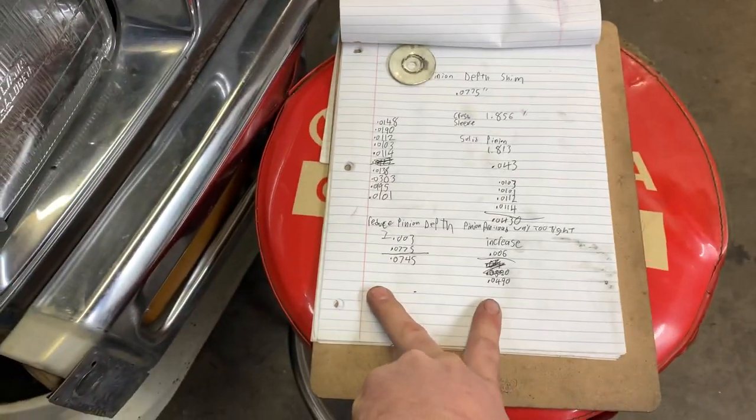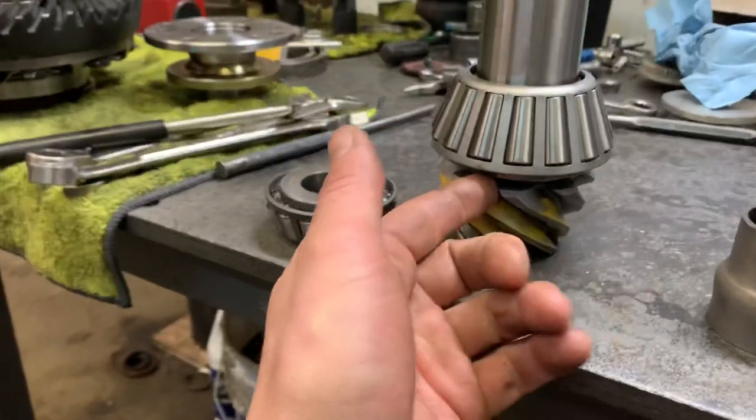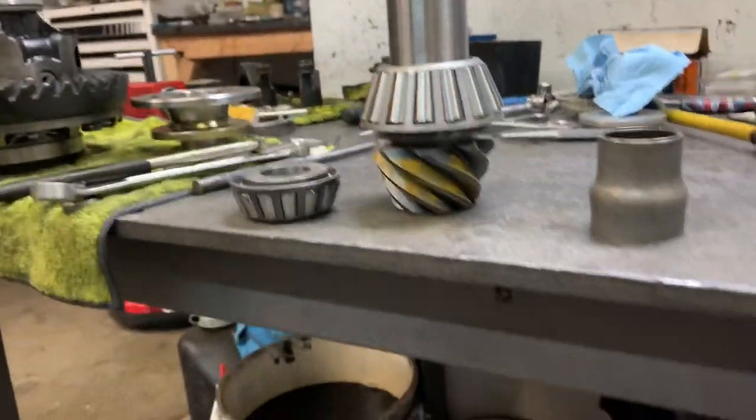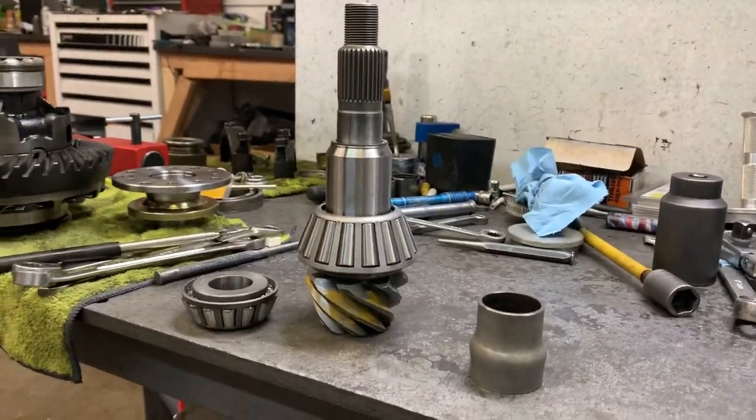We're going to make two adjustments at once — changing our pinion depth and changing our pinion preload all in one go. I still have to press off this bearing without damaging it, which is quite easy. But that's what's going on.